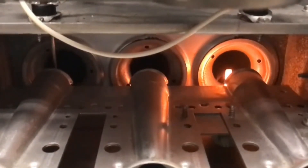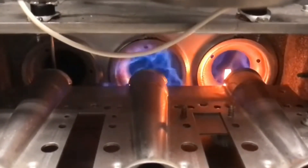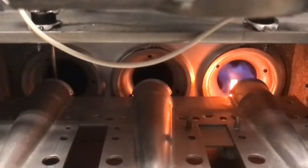Once your hot surface igniter lights up, after a few seconds your gas valve should open. If the gas valve is not opening, test to see if you have 24 volts being sent to the gas valve. If you do have 24 volts there and the gas valve is not opening, it's probably a bad gas valve. If you don't have 24 volts there, go back and test all your limits again to make sure nothing is open.